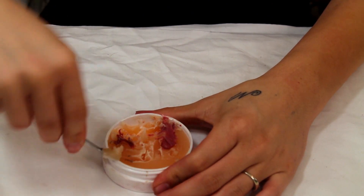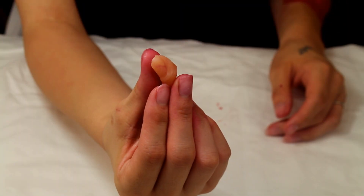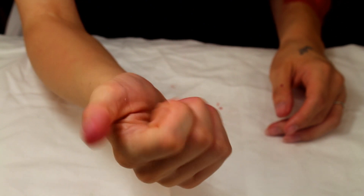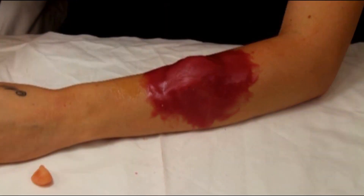First, we're going to be using the Mehron Sin Wax and making it into a ball shape for the bite. Part of my video got erased or something happened with it and you weren't able to see the huge bite area that I made. But I will be repeating the process on the smaller ones so you can see how that was created.